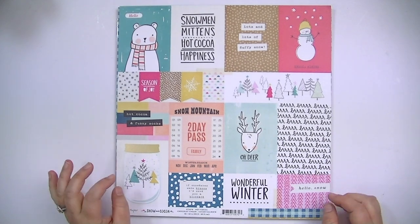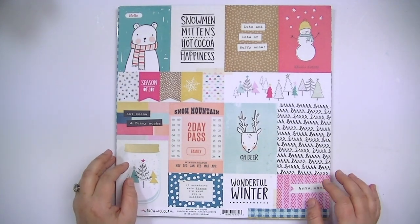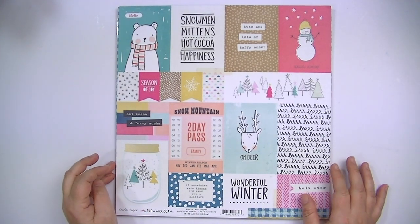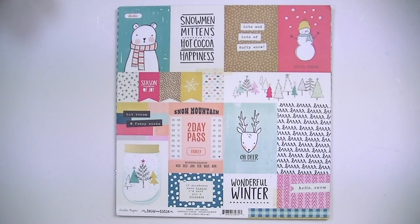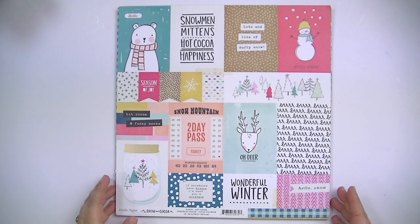I really just wanted to share with you a couple of Christmas collections. This one is Crate Paper Snow and Cocoa, and I'll put links to the products below that I can, and a couple of different places where you can find everything.